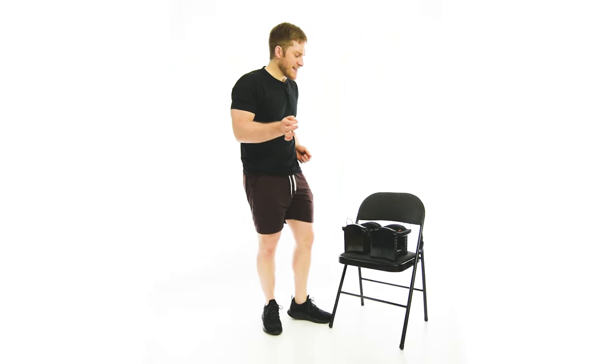The alternating dumbbell bent over row is a really good way to teach the shoulders to twist and give the hips some stimulus to stay still.